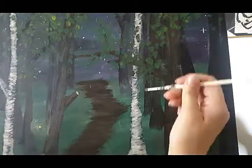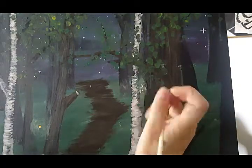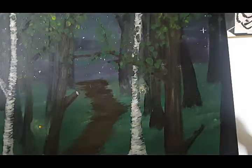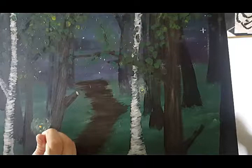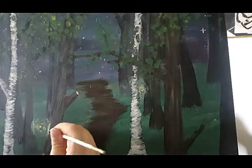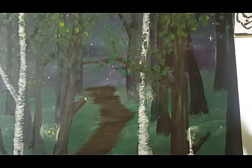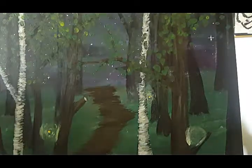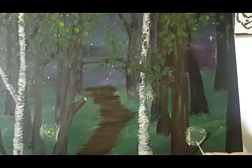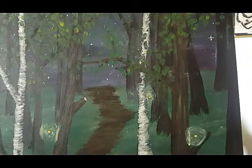Unfortunately some of my footage was deleted, but quickly I'll just explain what you missed. For the leaves I used a dabbing motion with some green paint to create a sparse yet full foliage of leaves. I finished all the details for the trees and darkened the path to make it more obvious. Then I started painting the fireflies to give the painting some more warmth. I'm using the wash technique to create the soft glow around the orbs of light.